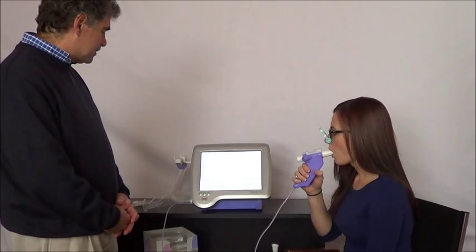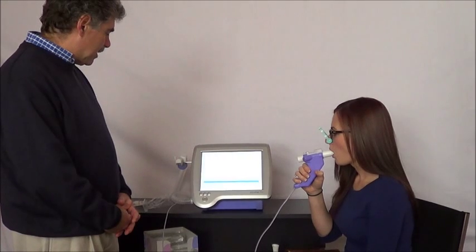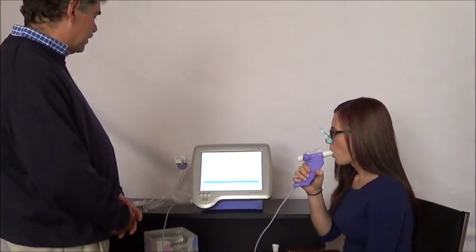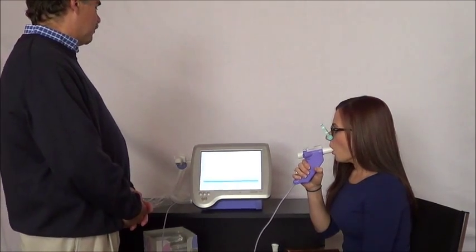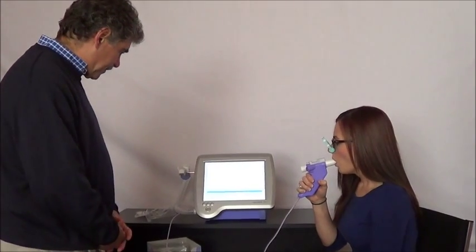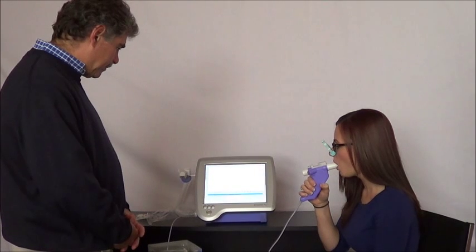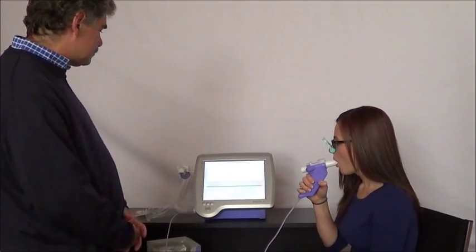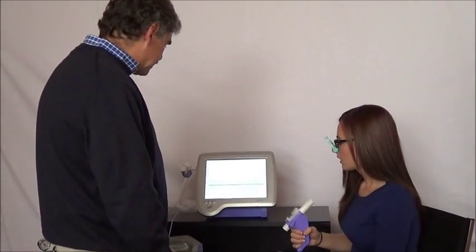Nice and relaxed. When you're ready, go ahead and fill your lungs completely — fill it up. Once you think it's full, a relaxed full exhale. Keep going, keep going, keep going. Very good. That's a good effort, that's a good test.